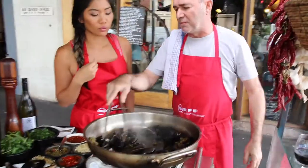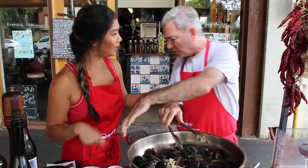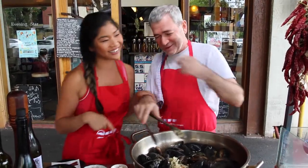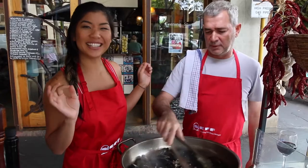Now, the whole thing is the mussels. I can put the garlic in now — maybe I'll put it in first. Some garlic. Now basically, as soon as they open they are ready. If they don't open, you can still eat them. We're not wasting anything.